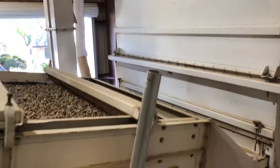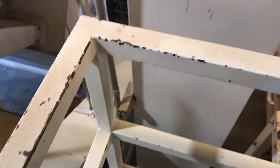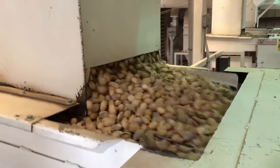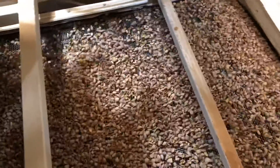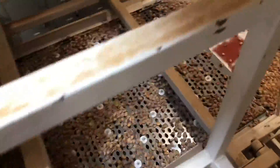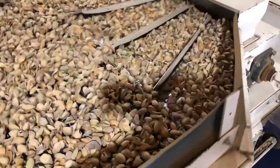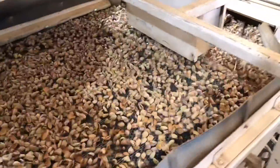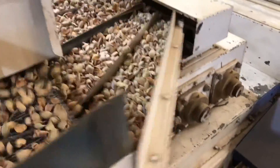Throughout each step, if the hulls have been removed, the kernels or in-shell nuts will be sent to the end of the line to the final cleaning step in bucket elevators. The nuts that still contain their hulls are passed through additional machines with counter-rotating belts that work to remove the hulls. As you can see here, this is an example of one of the counter-rotating belts. There are eight steps in total, and as the nuts progress, the machines work to remove the hulls of smaller and smaller nuts.